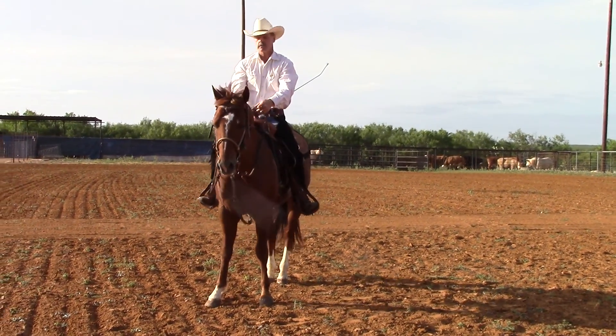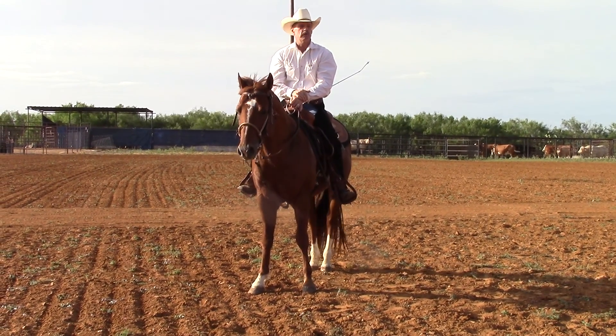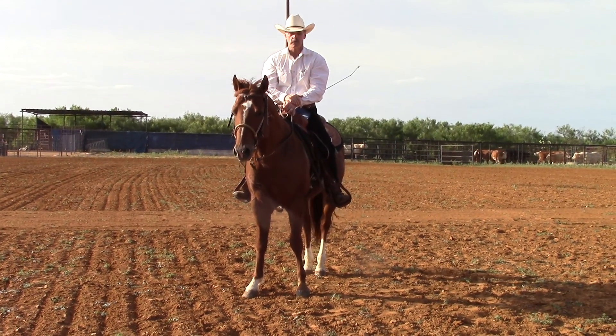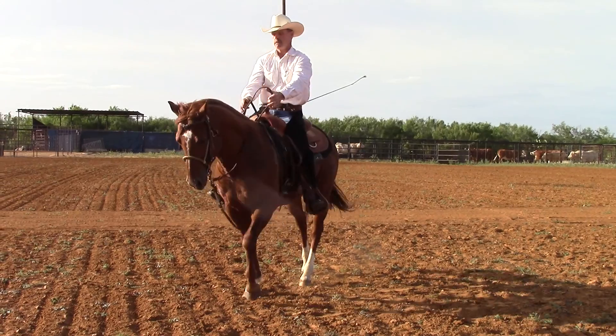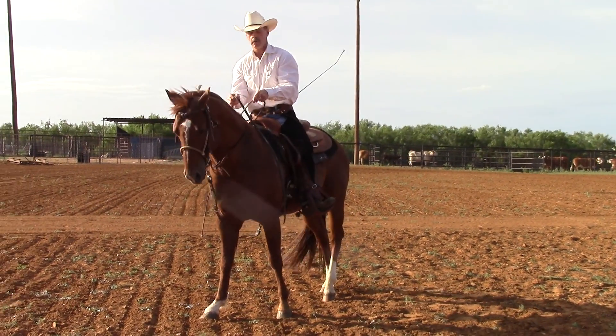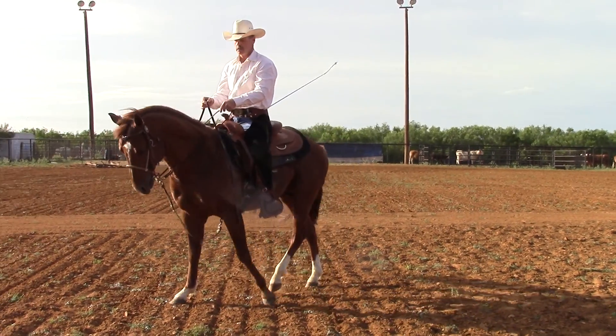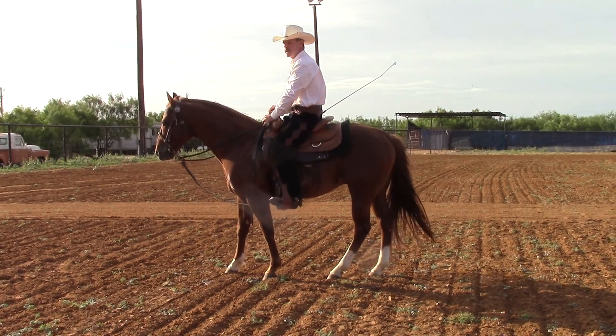We have other videos explaining the turn on the forehand, the leg yield, and the turn on the hindquarters — I would refer you to them as we explain it in a little more detail. But basically we want the horse to be able to move off of our leg to the side. We want to control all parts of his body, and we want to leave the head alone as much as we can.